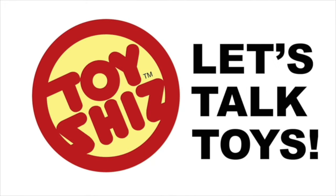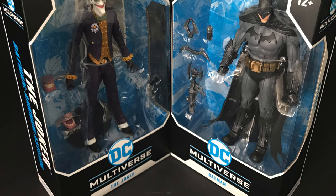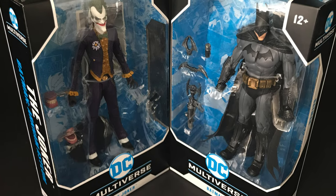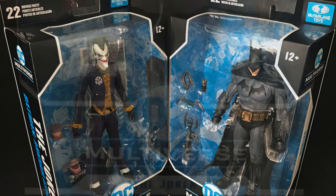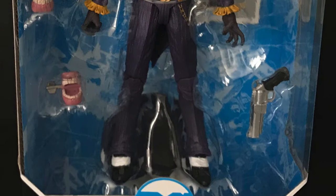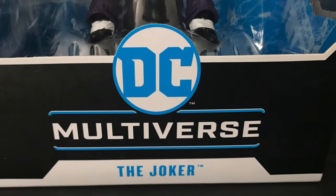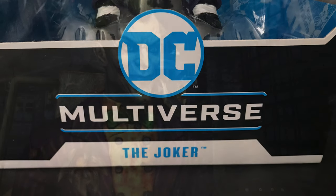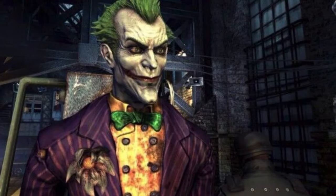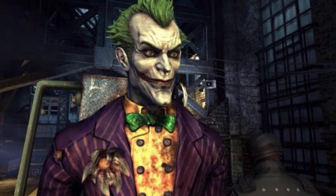Hey, have a laugh, all you radical dudes and dudettes. Toyshes here and I'm back to give you guys another fresh look. Today we are totally checking out the brand new McFarlane Toys DC Multiverse Arkham Asylum video game series Joker. These were actually shown off at this past year's Toy Fair way back in February.